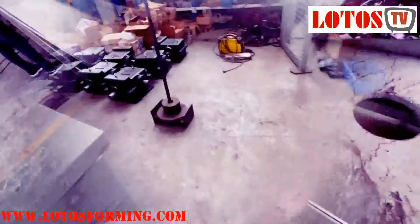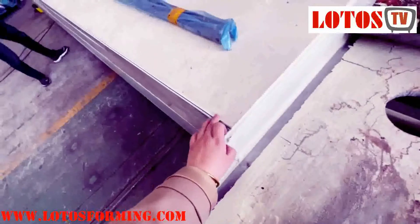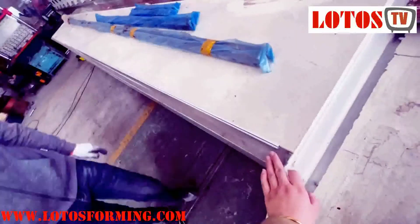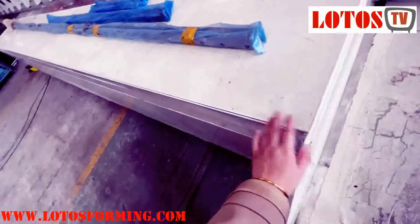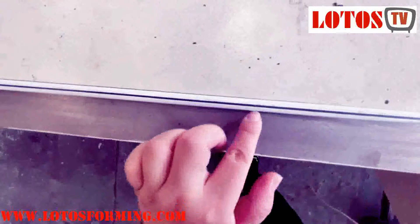Now let's check the workpiece. This is the workpiece — suppose this is our machine surface, it will be straight. We check: without touching, no gap.